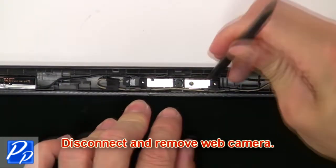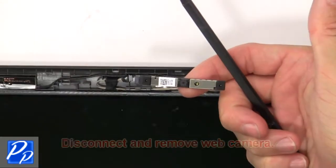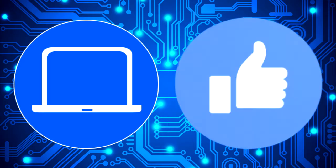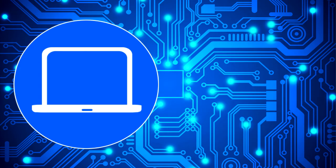Now disconnect and remove the web camera. You can also click here to find parts for your laptop at partspeople.com.